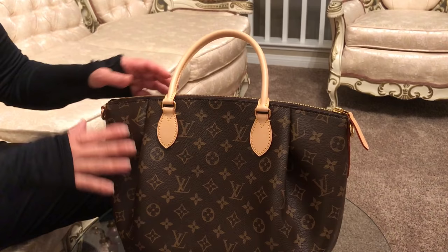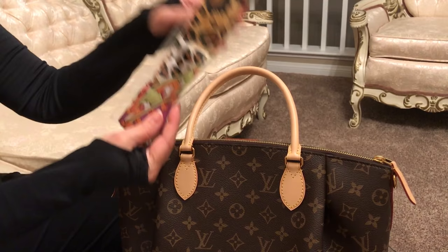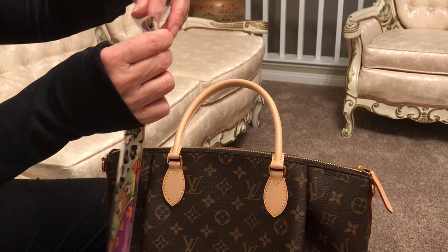Hello everybody! Tonight I would love to show you this idea that I learned. I have here my Louis Vuitton bag and I am going to show you how to use this Twilly. It's something really neat — you can change your bag with the colors and the decoration of this Twilly, but at the same time you are also protecting the handles of your bag from sweating, staining, and aging.